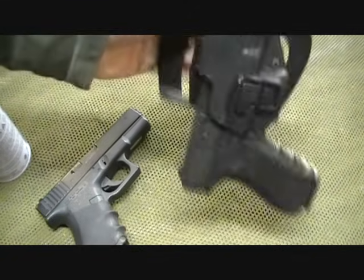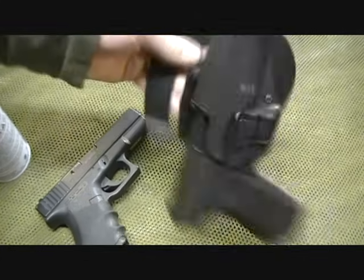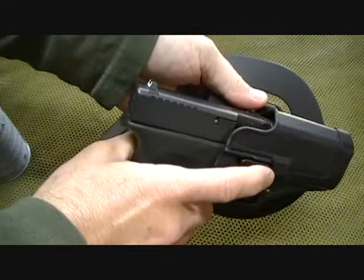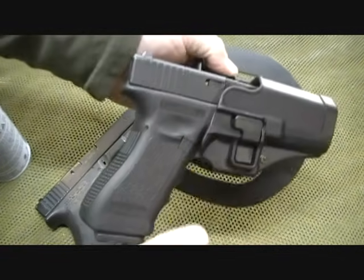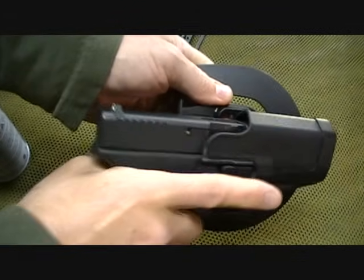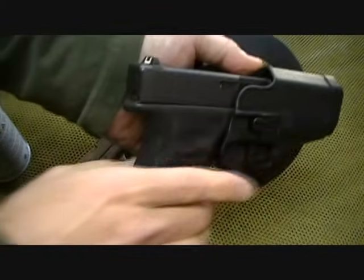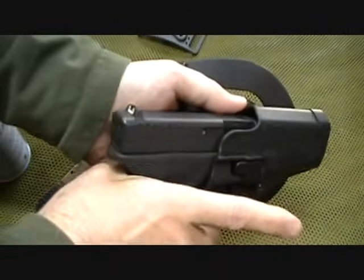As you can see, it retains the pistol itself — here we have an excellent retention. It is not coming out. Also, unless someone is very familiar with the Serpa locking system, they cannot pull this gun from your holster. You can place it back into your holster and they're going to have a very difficult time unless they press the right button to remove it.